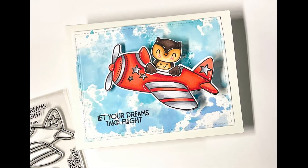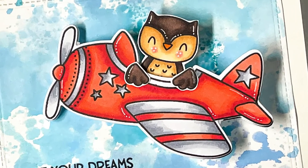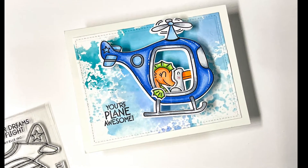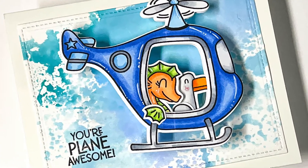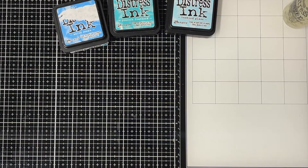Hello everyone, this is Neha Tulshan from Chris and Creation. Welcome to another video on my YouTube channel. Today I am sharing these two action wobble cards with you using the new Avriel Peekaboo Flight stamp set. Peekaboo stamps collection from Avriel is one of my favorites and I'm so happy how these two cards turned out.